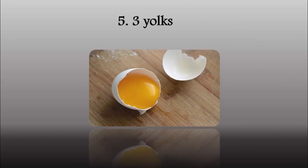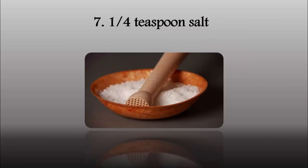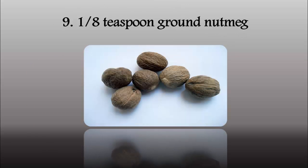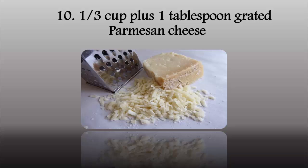3 egg yolks, 1⁄2 teaspoon dried basil, 1⁄4 teaspoon salt, 1⁄8 teaspoon black pepper, 1⁄8 teaspoon ground nutmeg, 1⁄3 cup plus 1 tablespoon grated Parmesan cheese.